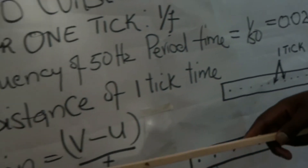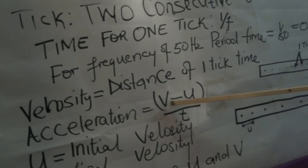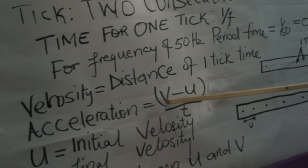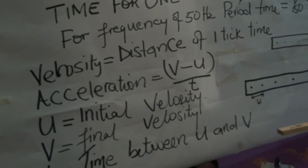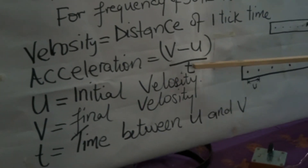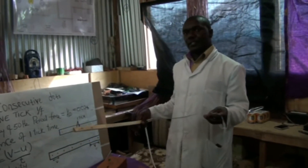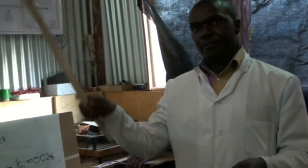You can find acceleration by identifying two regions on the tape. The first represents initial velocity and the second represents final velocity. From there, you calculate acceleration using the formula: final velocity minus initial velocity, divided by the time between the two velocities. This gives the acceleration of the object attached to the tape — in this case, the trolley or the falling object.